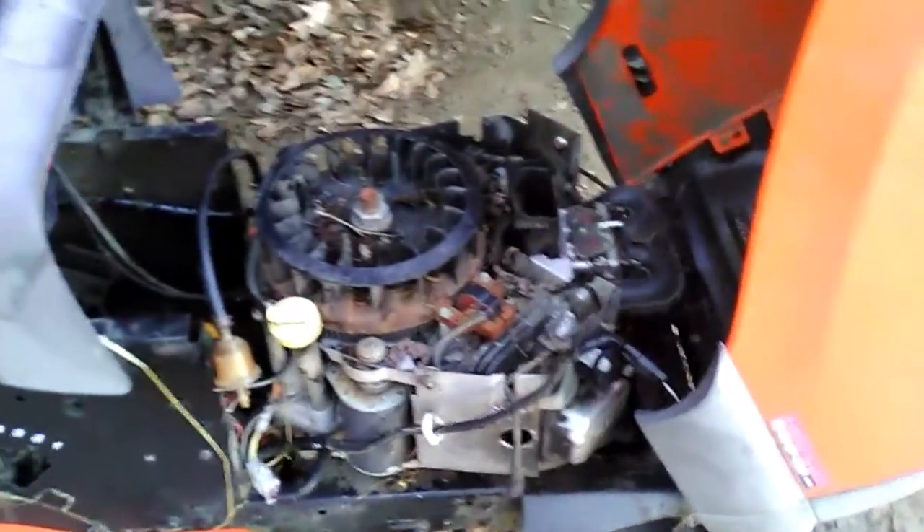He said it might need a rod in it — he's confident it needs it. But if it does, that 22 horsepower parts motor is the same cubic inch, so a rod ought to work out of that. It's the same over-22-horsepower engine. So I'm thinking this motor will be going good, and I'll have a functional 24 horsepower V-twin Briggs and Stratton.